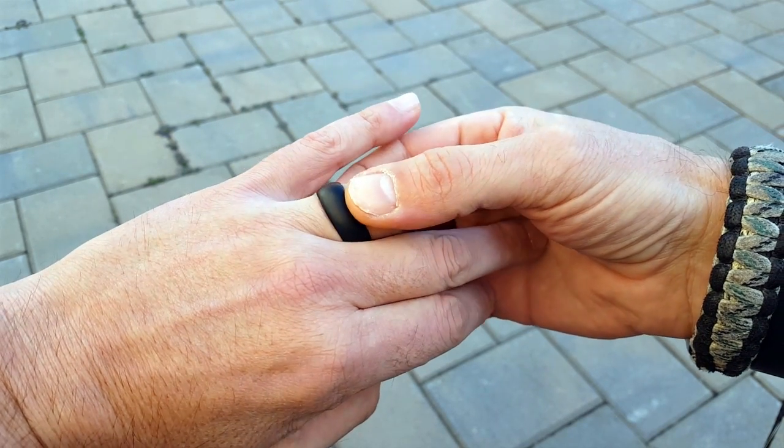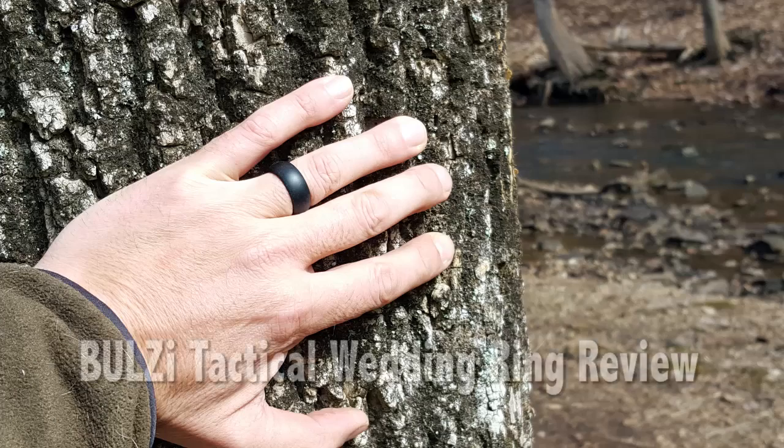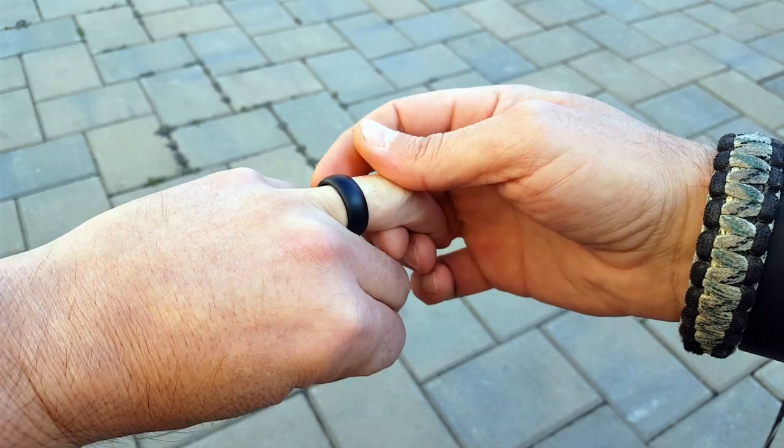Hello everyone, Helder here. Today I wanted to review the Bullseye Tactical Ring. I normally do survival gear, so this really wouldn't fit into something that you would consider the norm for survival gear.